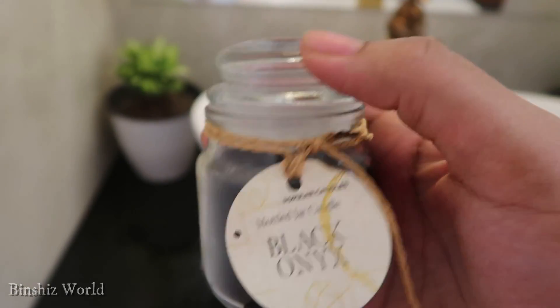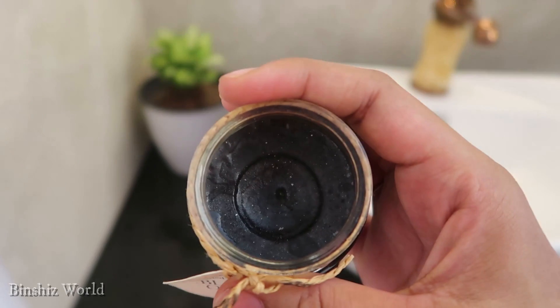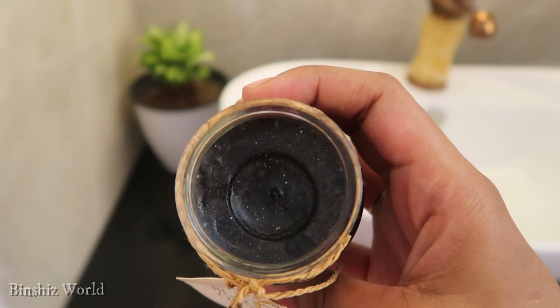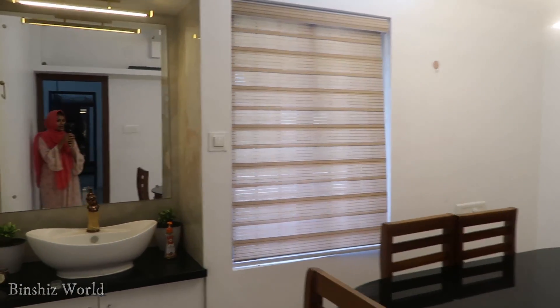I will set a side light. This is the dark one — it is a fantastic fragrance. This is a different fragrance. I will set a light shade.